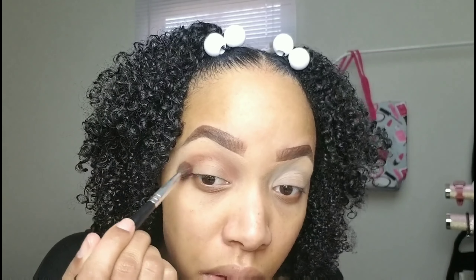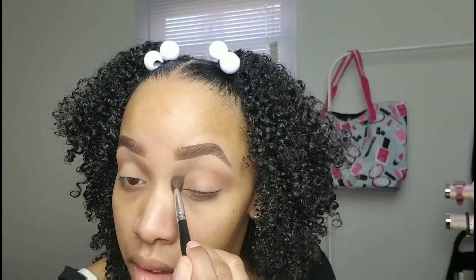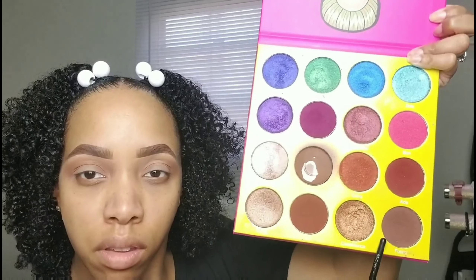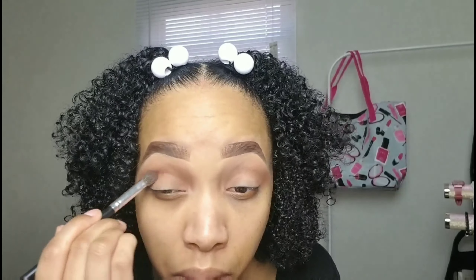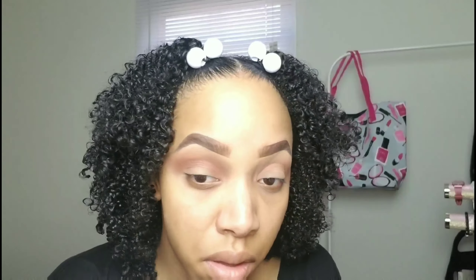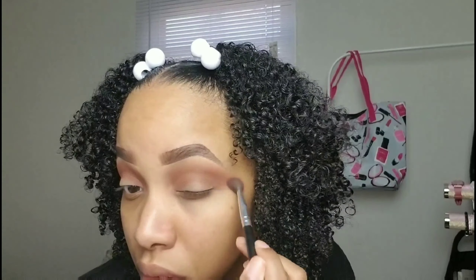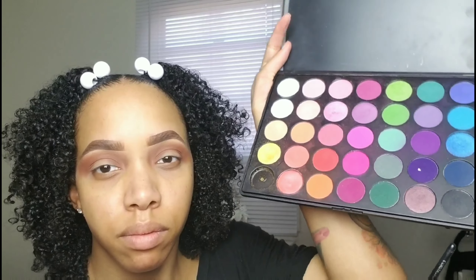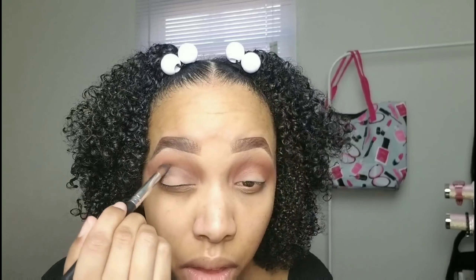I went in with that brown eyeshadow as my transition shade — that just preps the eye for the upcoming colors. Now I'm taking that chocolate brown color and deepening up the crease to give it more dimension. Then going in with my Morphe 35B palette, picking up the black eyeshadow to put in the crease to give the eye even more definition and dimension.